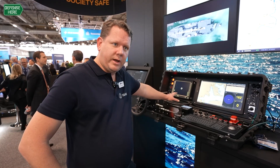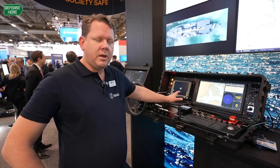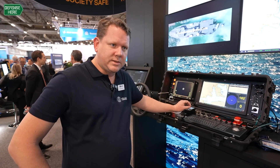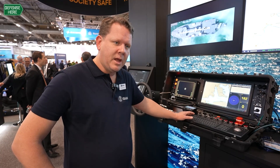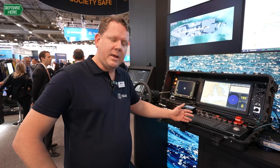In front of me here I have a screen and this is a low latency camera system. This system ensures that the picture I see is always exact in the moment with no latency. If the latency is too high the picture will actually go black, because it's better to have no picture than an old picture — so you base your decisions on correct information.